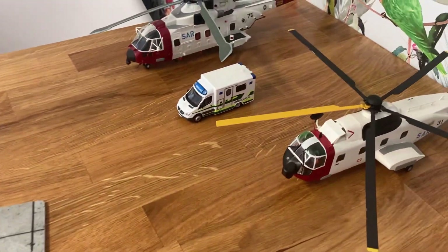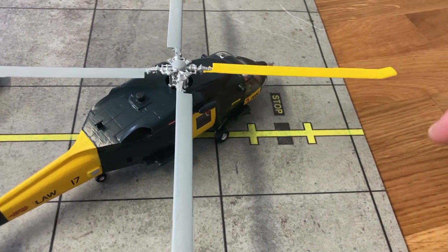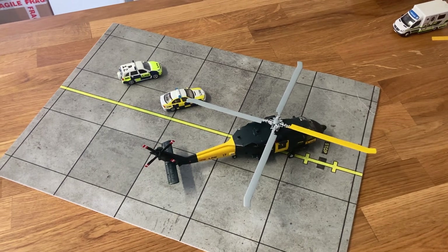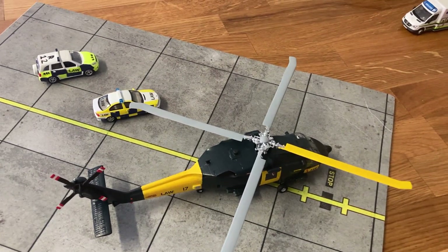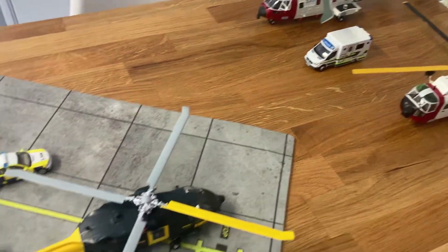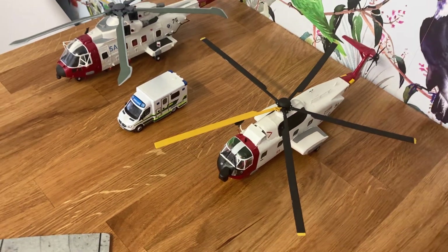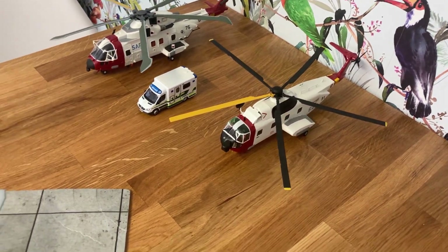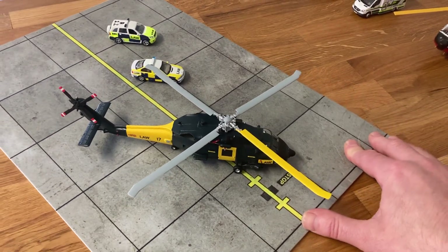You'll notice on the search and rescue helicopters this yellow blade, and it's the same on the law force helicopter. When it's twirling round it gives a solid yellow disc, so if you're observing from above — by drone or fixed-wing asset — you can check for blade clearances. These helicopters will also operate together in close proximity; say there's been a major incident like a train crash, you'll have law force helicopters and the medics coming out to do rescues. You use that yellow disc so you don't land on top of each other. I learned that from the Wessexes and the Sea Kings.